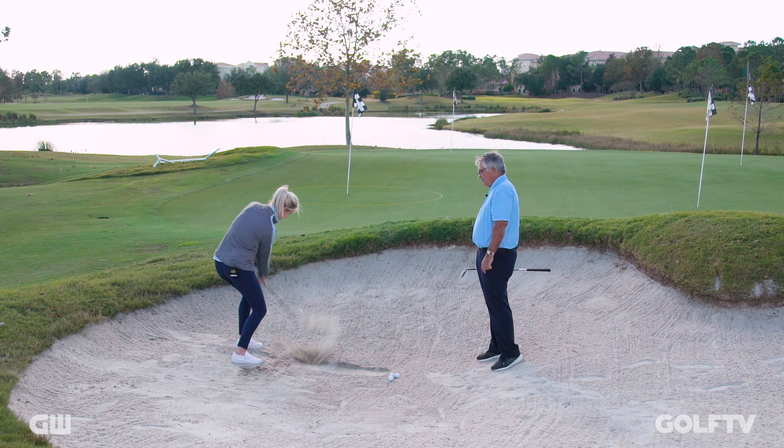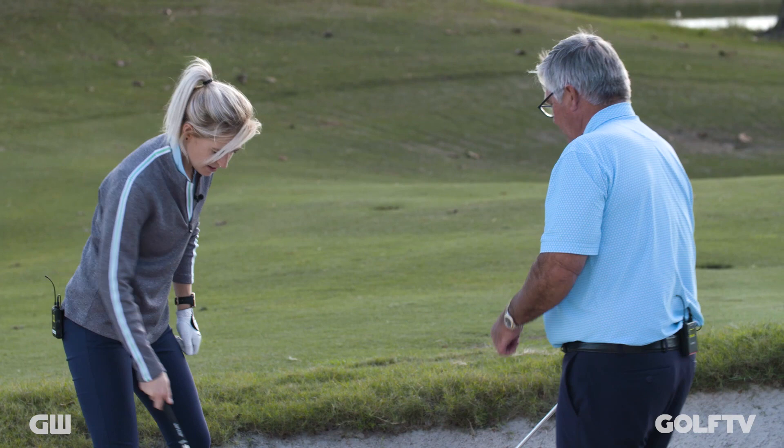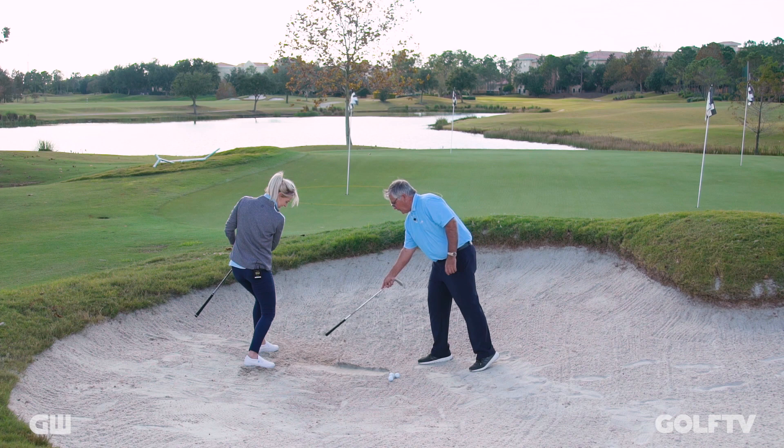Just a little bit early — there's a little bit of a throw with the hands. Try it again: hinge it, hold the angle, turn it through. Beautiful. Right on the money that time. Notice how shallow it was too. Wow, really good splash.